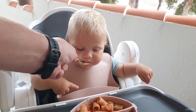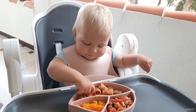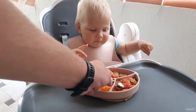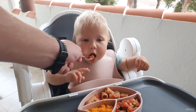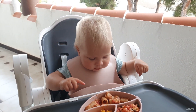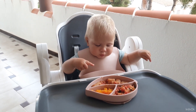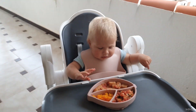I serve pasta and sauce separately. For sauce I use mussels, tomatoes, some vegetables and fish. I serve them separately so the baby can discover each taste and texture separately, because at such age they are discovering the world and getting acquainted with food.